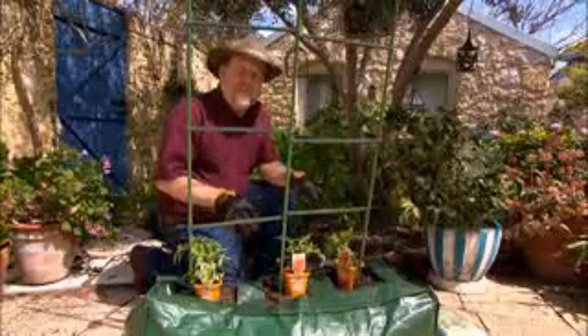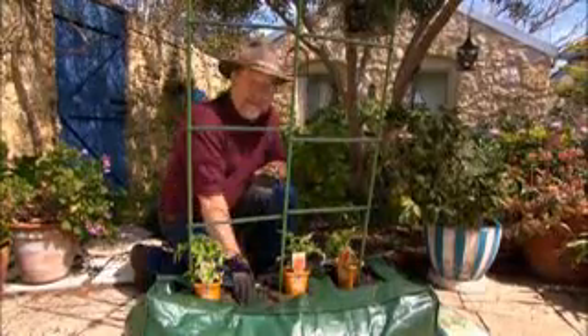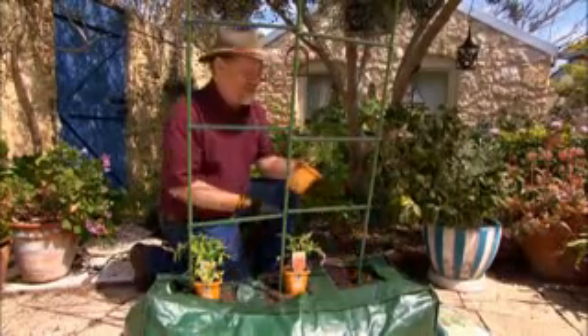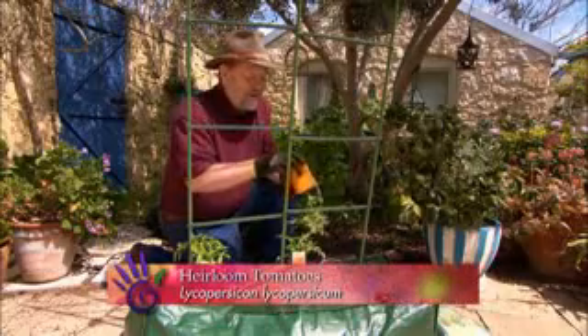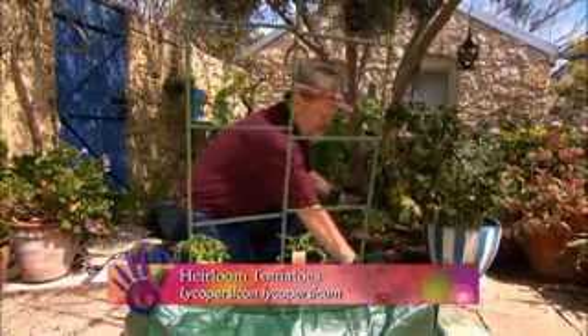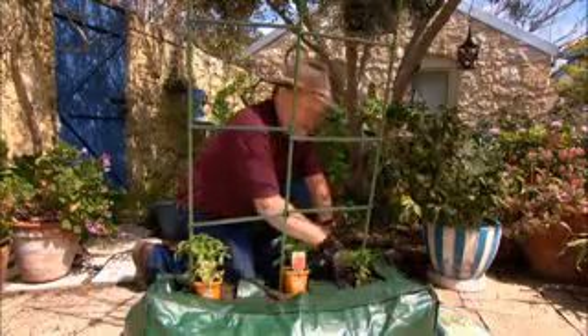I've emptied seven bags of tomato magic potting mix into this grow bag, and the reason we're growing tomatoes is I've chosen some great old varieties — these are heirloom types. This particular one, Principi Borghese, is a marvellous type for producing sugo, in other words tomato sauce.